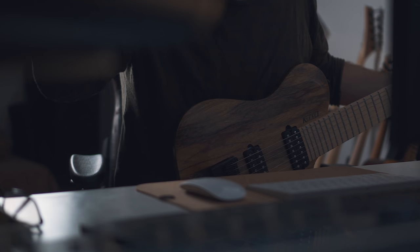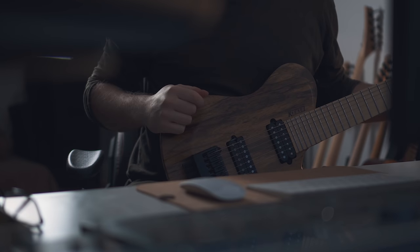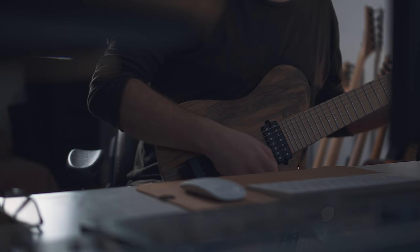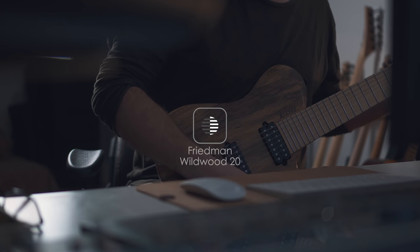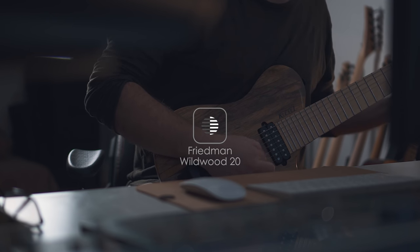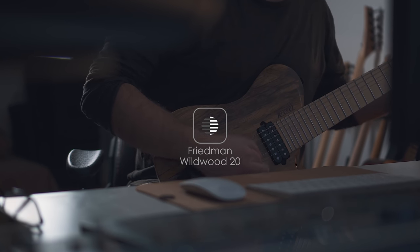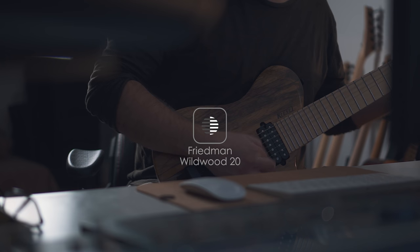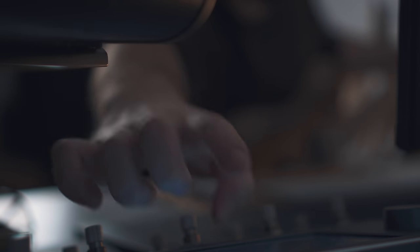So first of all, this is my Friedman Wildwood that I just got recently. This is a capture of a drive, overdrive channel type thing. It feels and sounds absolutely beautiful.